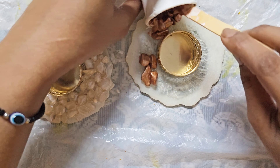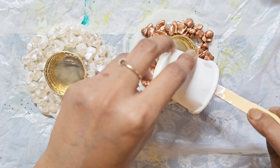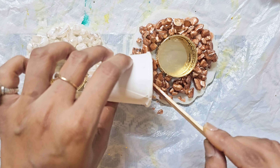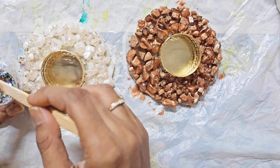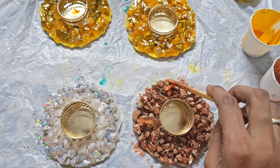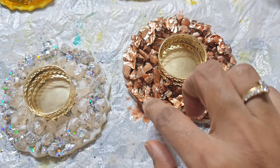For the second candle holder, I thought I would use a different color. I am using a bronze pearl pigment, and this color also looks pretty. You can see I have used resin very sparingly. I have used some glitter on it to make it more shiny. The bronze color is applied and I am putting it a little bit in the corners as well.